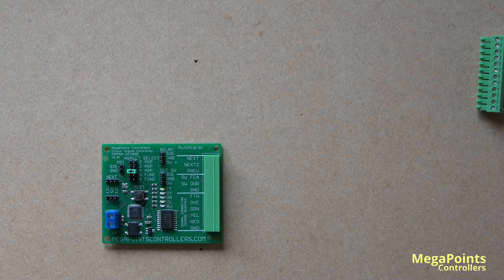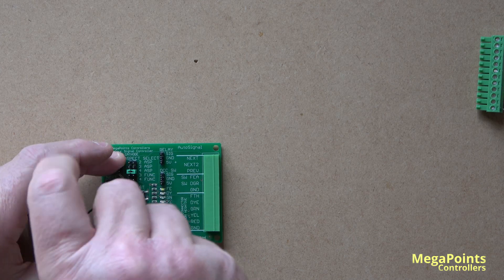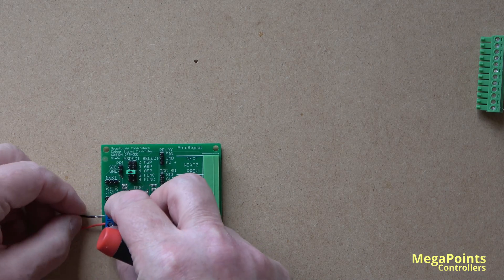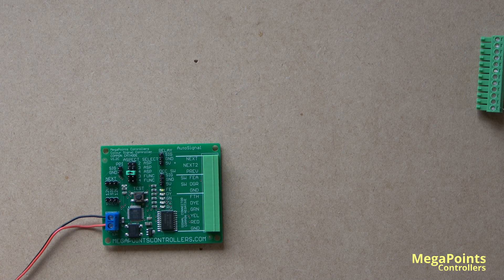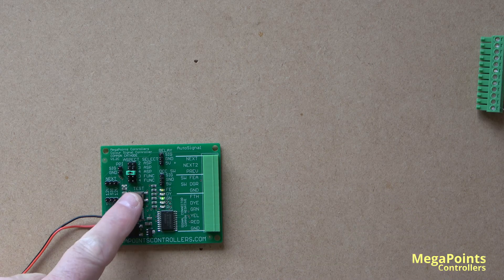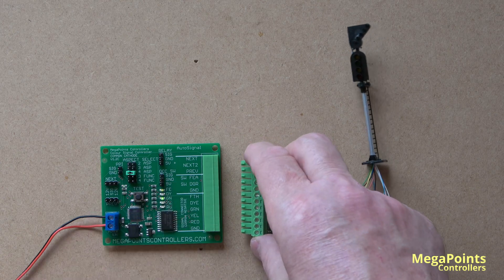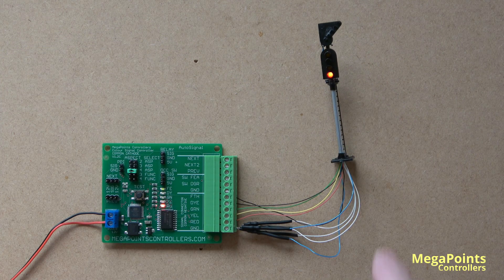What I'll do now is connect the signal controller up to a regulated 12-volt power supply. It doesn't matter how you connect it because there's a rectifier on board, so the plus and minus can go in either side of the terminals. When I apply power you'll see the LEDs on board cycle through a quick test. So we have this flashing indicating that the board is running and it's in normal mode, and we have green set. Here's a signal connected to the 12-way connector — you can see it's replicating what we're seeing on the board.